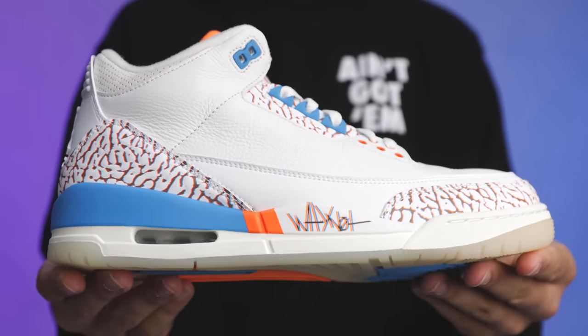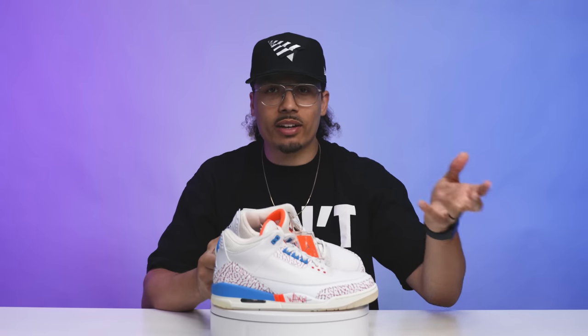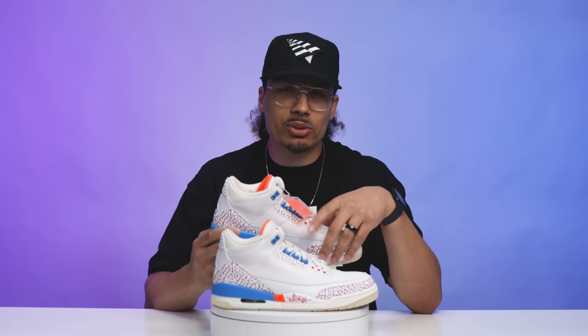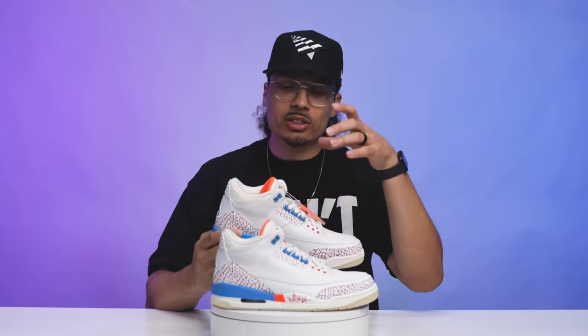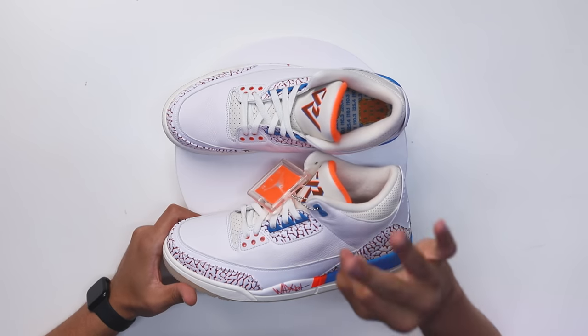That same 3D layering detail is also on the top end of the shoe in the center of the foot around the lace holes. Similar to something like the True Blue 3s, we've seen elephant print in that area depending on the colorway. I like how they added it here — typically on Jordan 3s it can look a little bland if everything is the same color, so this part definitely gives it more detail and depth. Fitting, given that we're talking about a 3D colorway.